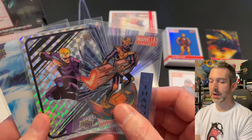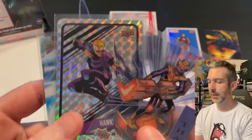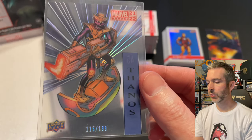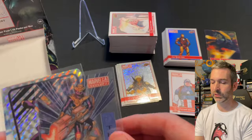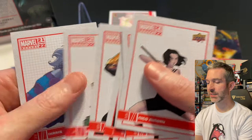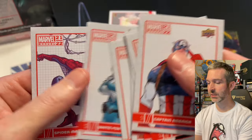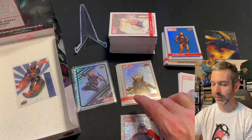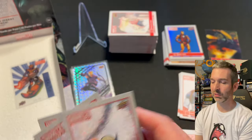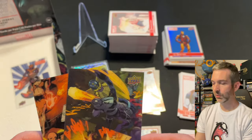On the hobby side we got our guaranteed box pulls. The lenticulars are available in retail blasters too, and the backscatter stickers I believe are also in retail blasters, but the suspended animations I think are hobby exclusives — correct me if I'm wrong in the comments. For canvas in hobby we got eight, and in the same dollar value of retail blasters we also got eight — exactly the same. For silvers we had five in hobby versus four in retail, one per blaster box, so very similar. Then we got two lenticulars from retail, one more than the hobby box. So it feels pretty similar overall.